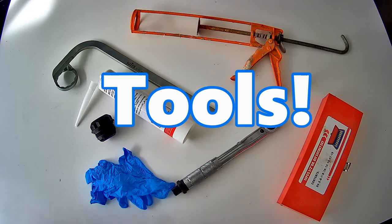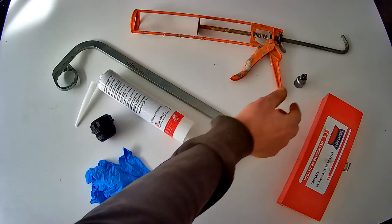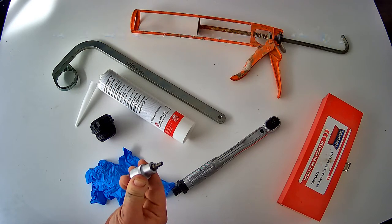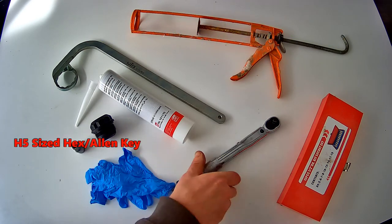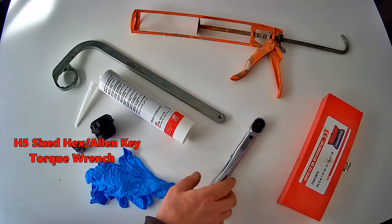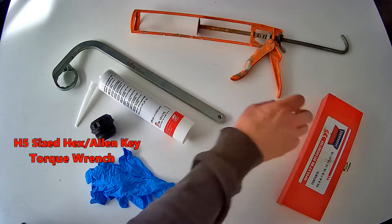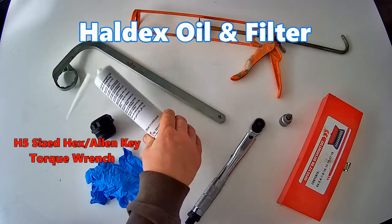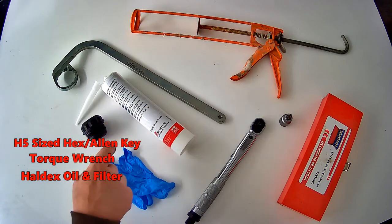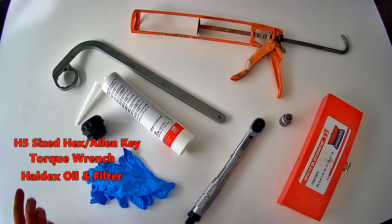So a quick rundown of the tools and parts needed. Firstly, an H5 hex key to remove the drain plug and a torque wrench for applying the correct force when tightening. You'll also need the HALDEX oil and the HALDEX oil filter. They come as a kit with some handy latex gloves. They're rather pricey, even on eBay, coming in at about £55.